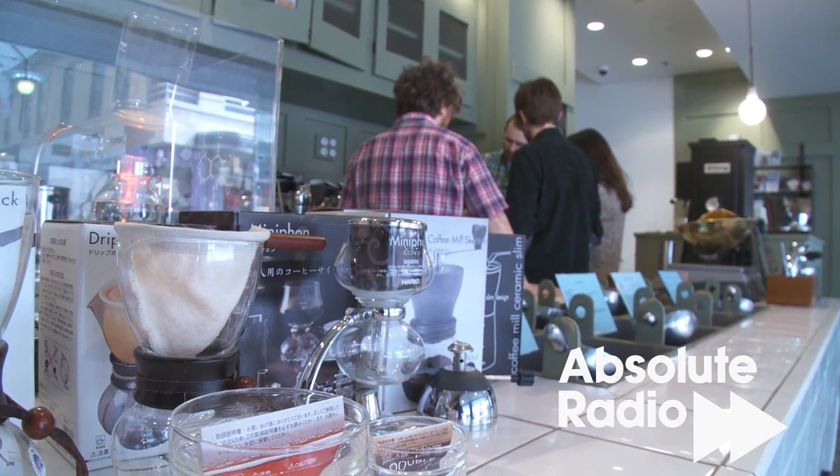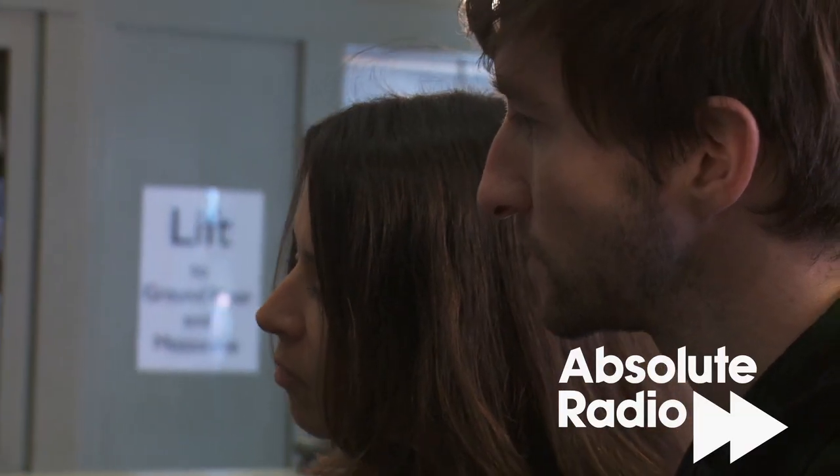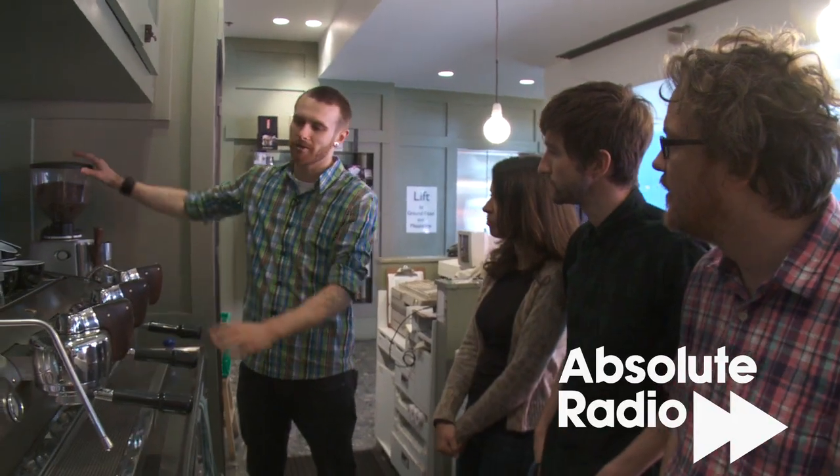We're at the Sensory Lab in Melbourne's laneways. It is to coffee what Willy Wonka's factory is to chocolate. This is Andy, who's teaching us to become world-class baristas.